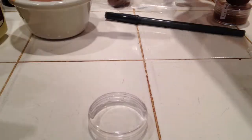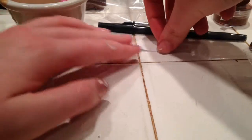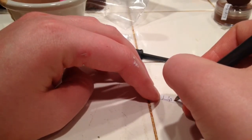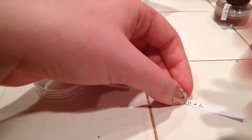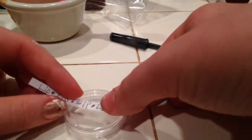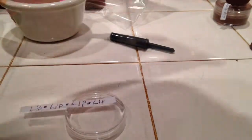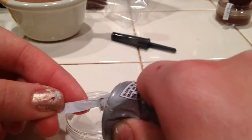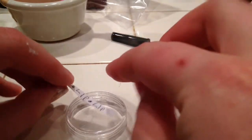Now we're going to work with our lid. The first thing you're going to want to do is take your thin piece of paper and write 'lip balm' on it — or just 'lip' with a dot, repeating until your entire strip is full of the word. Then take your B6000 glue and apply a little bit of glue to the back of your paper strip and try to stick it to the middle of your container lid.